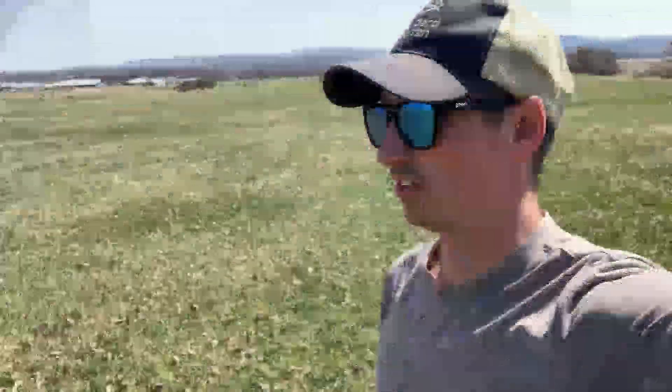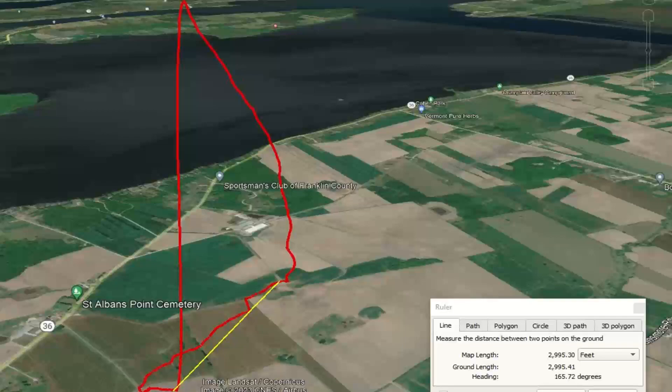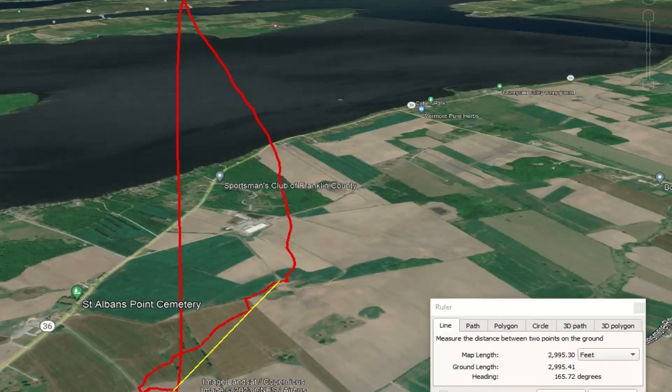This is the less glamorous part of it. It's still got 2,100 feet to walk, and I think it's actually — I don't know if you can see it — a little white dot over there.